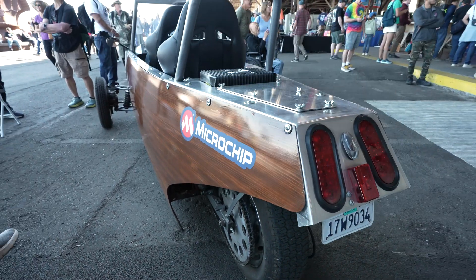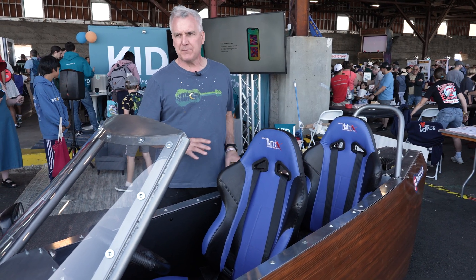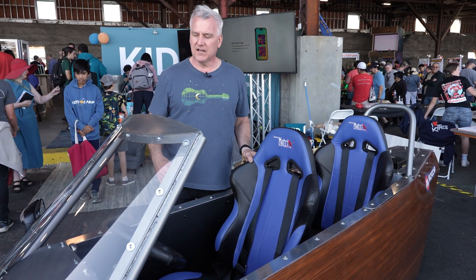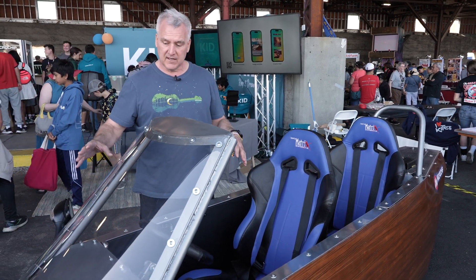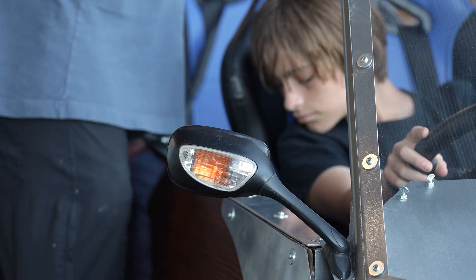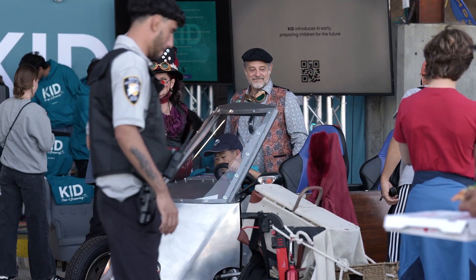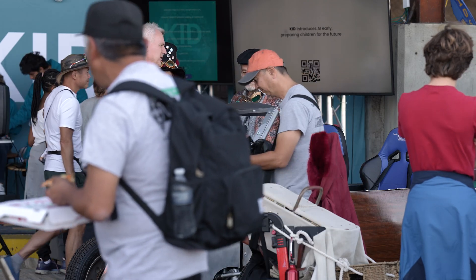It also has regenerative braking, so when you let off the gas, it starts pumping energy back into the batteries. It's very efficient because of the narrow cross-sectional area, and because of the teardrop shape, it only requires about a third the energy to drive compared to a normal vehicle.